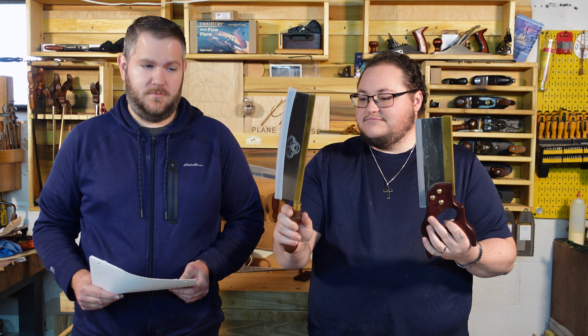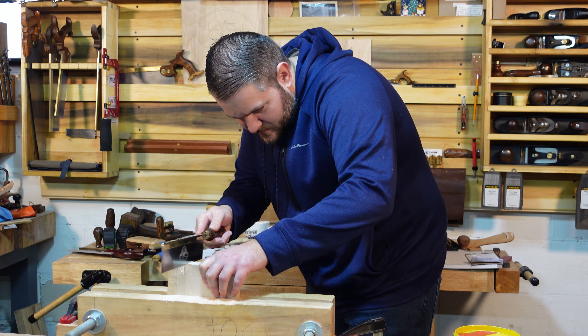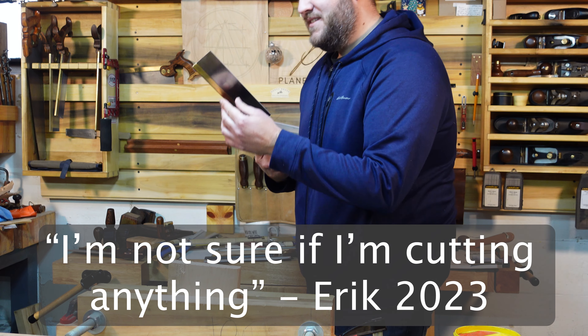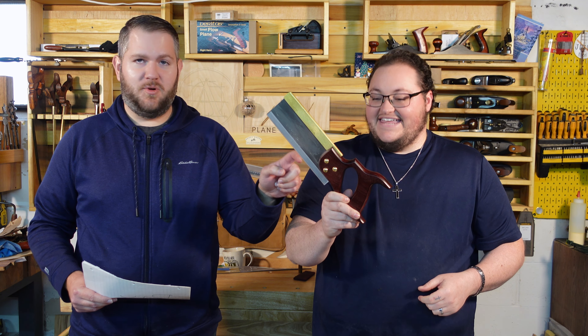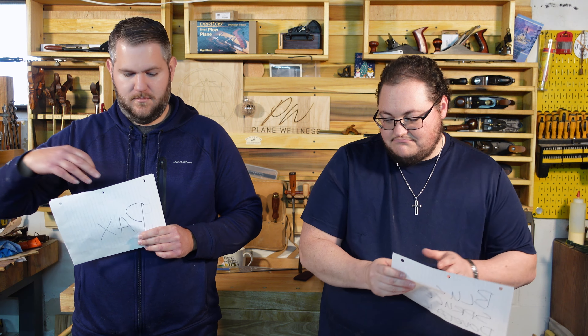We both have a set of papers that has the brand names of each one of these saws on it. We are going to go through categories and then pick whichever one we feel is the best for that category. Actually let's start with the two that we thought were worse because this is something that we agreed on. The Pax cuts way too slow. This one — short plate, high TPI, ugly handle. We just didn't like it. And if you get too close to the handle, it is so low at the bottom because of the design, it will shoot your saw up. It would launch like this.